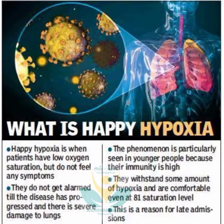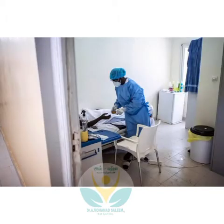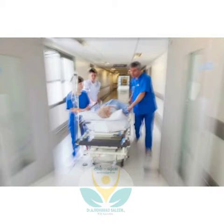During the second wave of COVID-19, the country is facing oxygen scarcity terribly. Using this pulse oximeter, you can measure the oxygen levels in our blood, and if the value is below the normal limits, you can take necessary steps and save a life as early as possible.